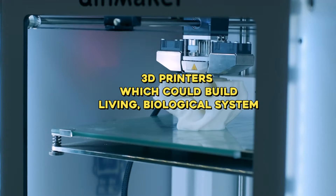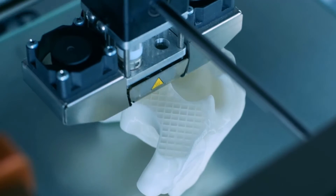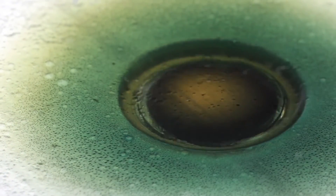3D printers which could build living biological systems. Interest in 3D printing living tissues has grown in recent years, but developing an effective way to use the technology has been difficult, particularly since accurately controlling the position of cells in 3D is hard to do — but it is not impossible.